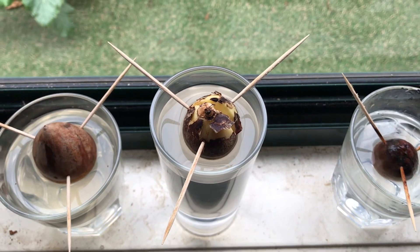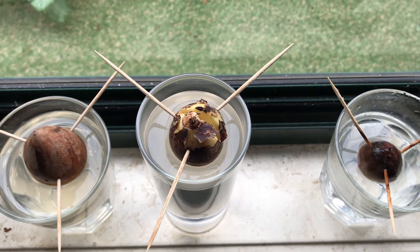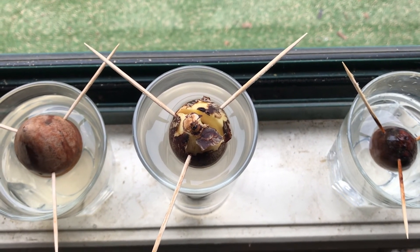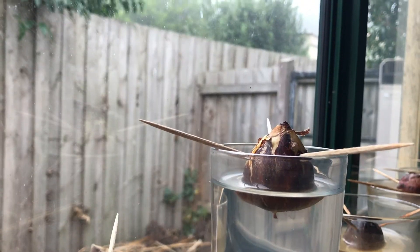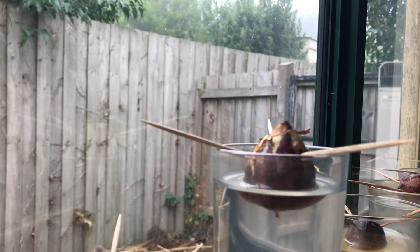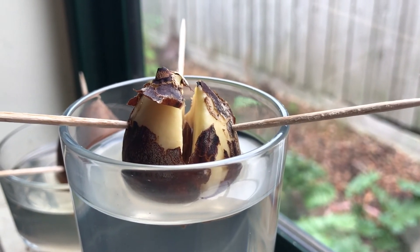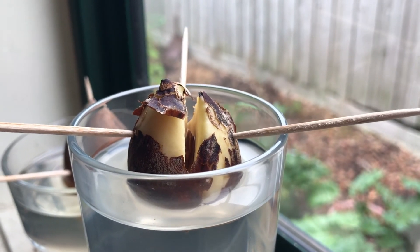I've been closely watching the seed and I am very pleased to report that it is not dead. It's not started decomposing, nor has it split down the middle — it stopped splitting there. This leads me to think that the seed is going to grow. It even looks as though there's a sprout coming from in there, but it hasn't got a root yet, so I'm not really sure what to think about that just yet.